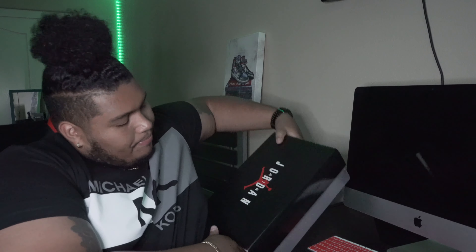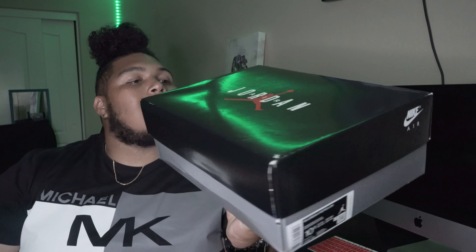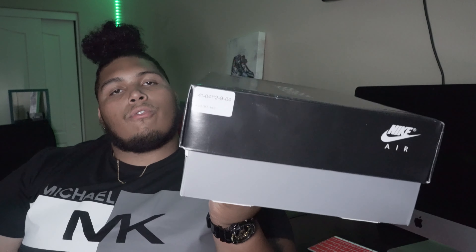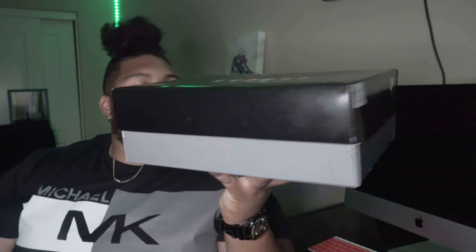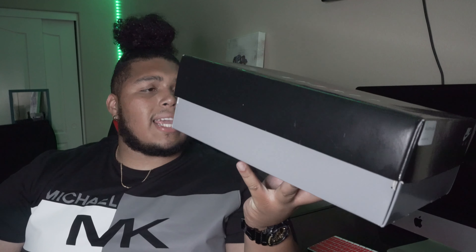You guys didn't come here for the bot talking, so let's get straight into it. You guys came for a review, so I'll save a little bit toward the end about that. This here is a Jordan box, of course, for the box heads. It comes from Foot Locker, category men's basketball. Here is the sticker — Air Jordan 11 Low, Concord Bread colorway. Let's get into it.